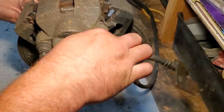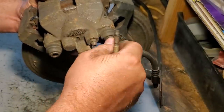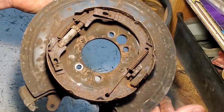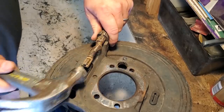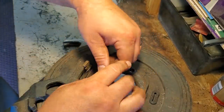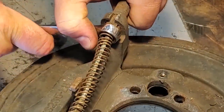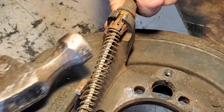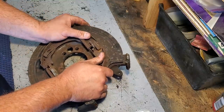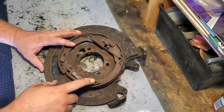Now that we've got our hardware soaking, we can start on this backing plate — it won't fit in the tumbler so we're cleaning it by hand. I'll take off these caliper pins, save those, and then detach this e-brake cable which is really crusted up. I'll hammer this out so it can pop over. This e-brake setup is rusted solid, so we are going to get rid of all this stuff and replace it.